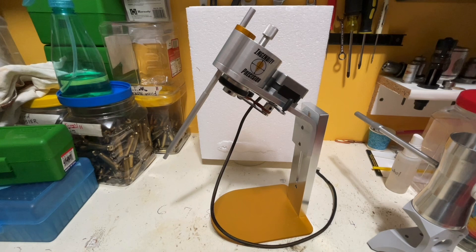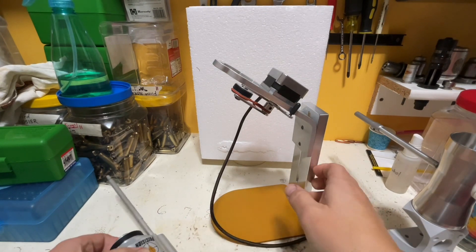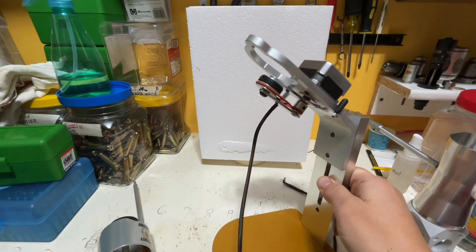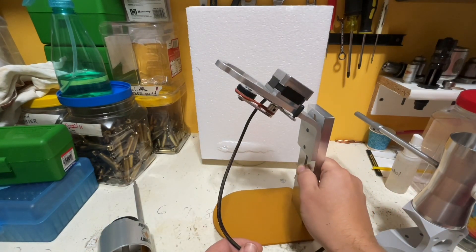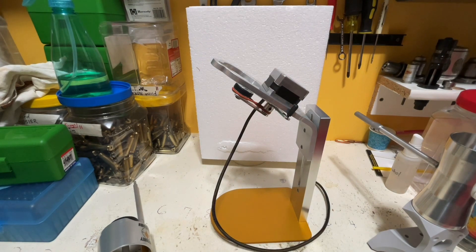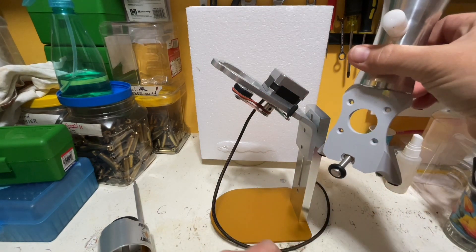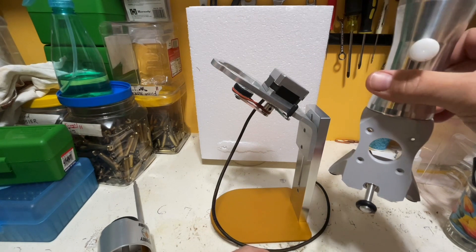I sort of forgot when I was first getting the thing and putting it together to make the initial assembly video regarding the stepper motor. But there are videos on Ingenuity Precision's website showing you how to assemble all this — it's not really that hard. One thing that wasn't made clear to me when I first ordered the trickler: it does not come with its own motor. You actually have to take the stepper motor off of your existing auto trickler.